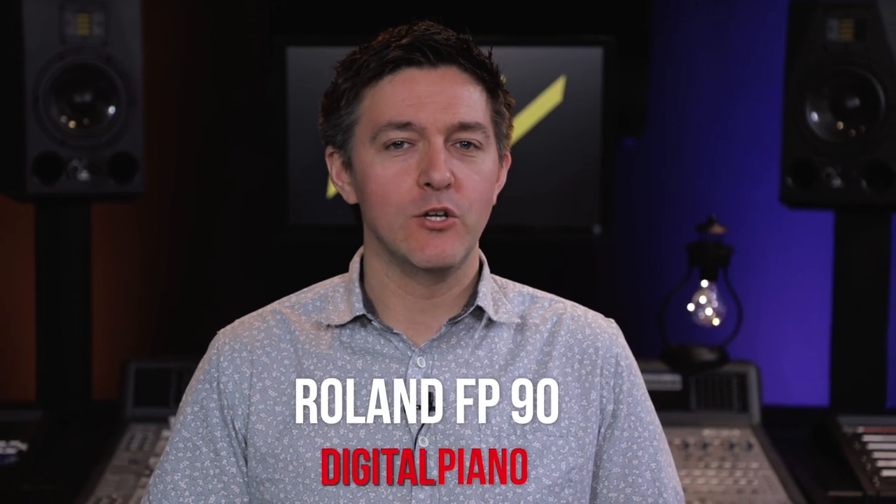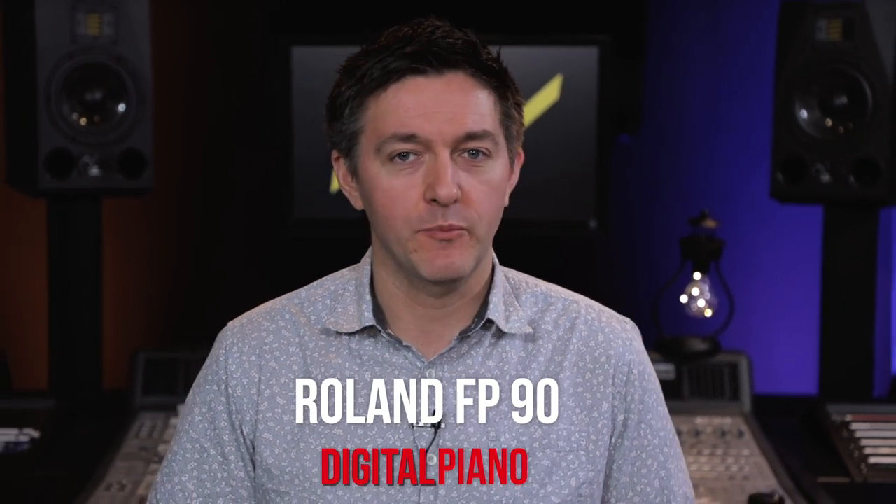Hi everybody and welcome to another Digital Piano Review here at Marion Pianos. My name is Stu Harrison and today we're looking at Roland's mighty new FP-90 Digital Piano. We're going to be covering the sound and the tone engines, taking a look at the action, talking about all its features, and of course I'll be sharing some musical thoughts and experiences on this instrument myself.